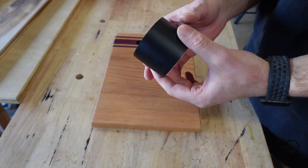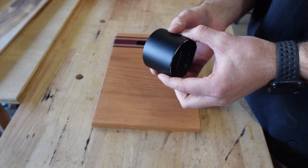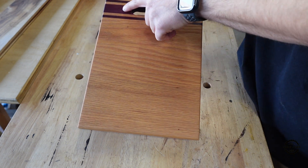Today I'm going to do a quick tutorial on how to engrave with the Laserpecker L1. I'm going to be engraving this cutting board that I made. It's red oak and purple heart.